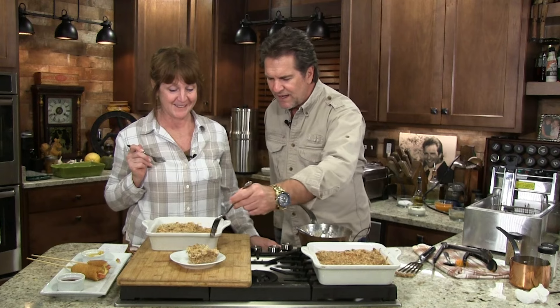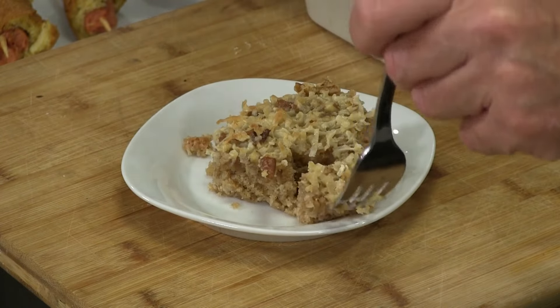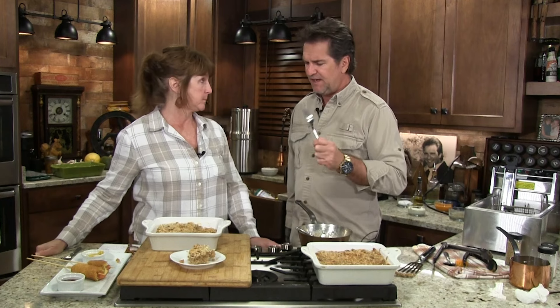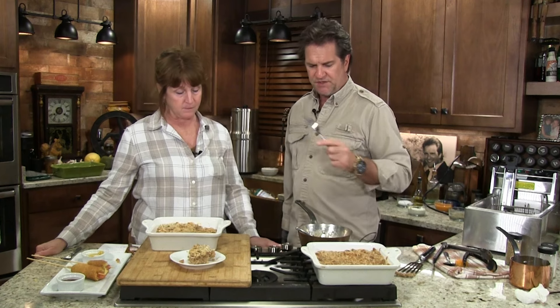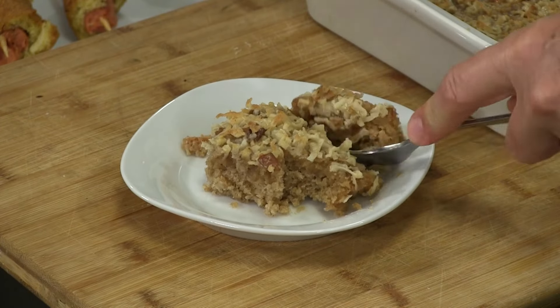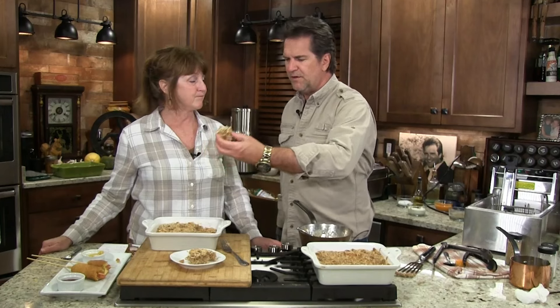I want you to look at the consistency of this particular cake and all the gooey goodness. If the Marine Corps had not taught me discipline, I would destroy both of these cakes right here in front of everybody. Look at this — I want to talk about consistency. It's kind of like that apple cake — that's your grandmother's. Oh, it's just so precious. Just keep eating. Delish.